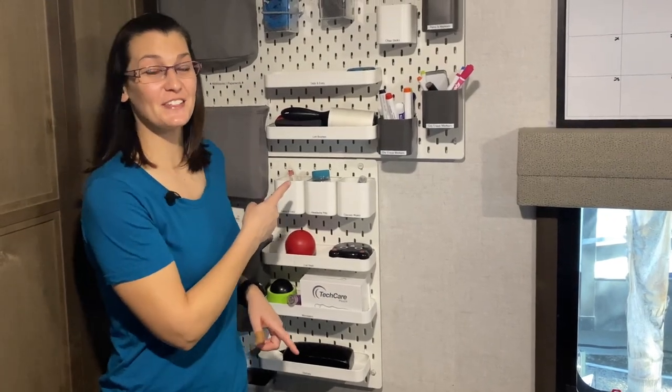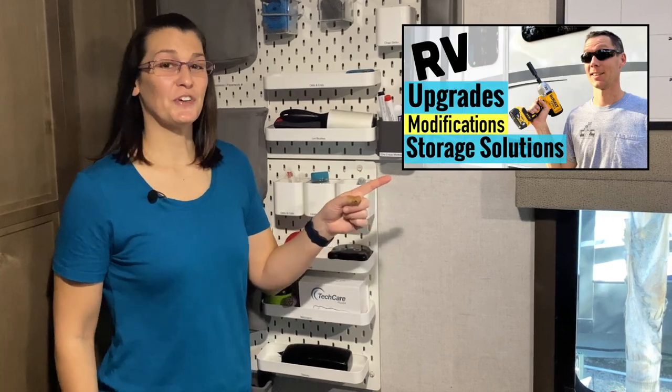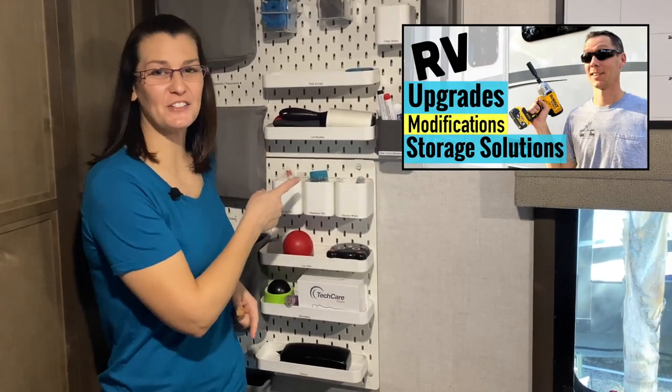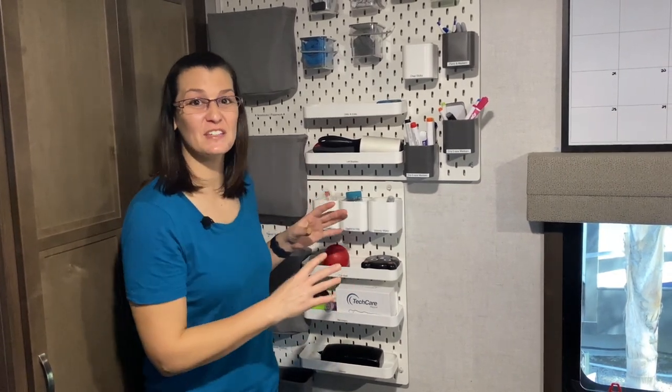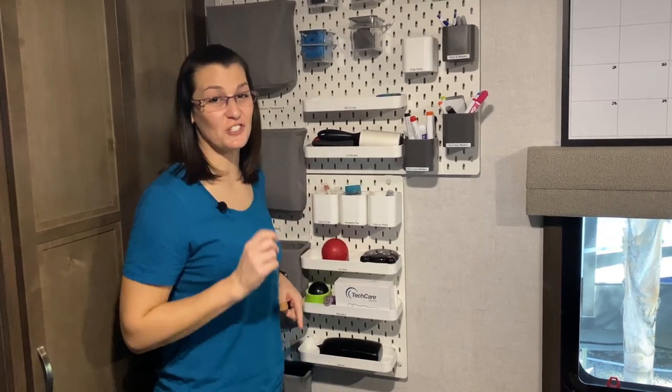We received a lot of questions about this IKEA organizer from our storage solution section. In this video, we're going to show you how it works and how it's mounted to the wall. The Skådis collection is extremely versatile because you can organize it endless ways, and it's awesome for your home office or RV. You definitely want to check it out to see if it's going to solve some of your storage issues.